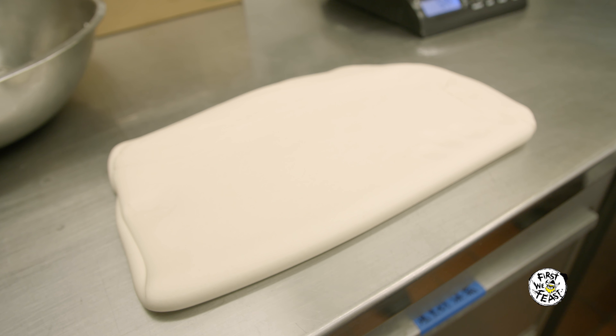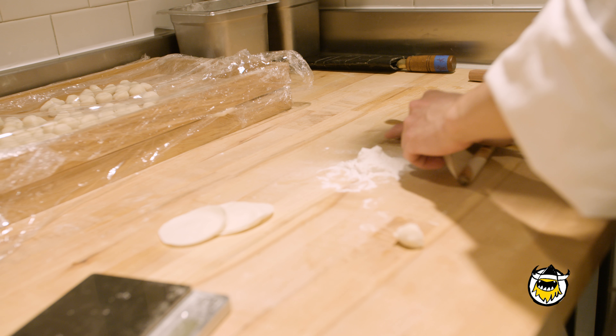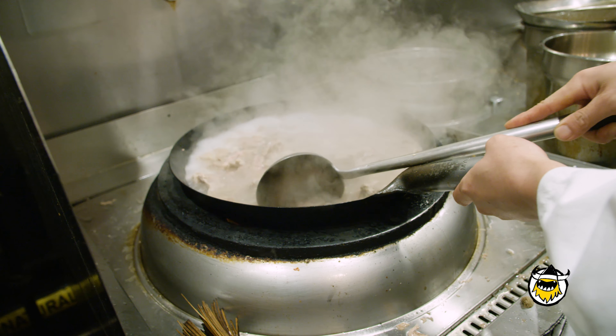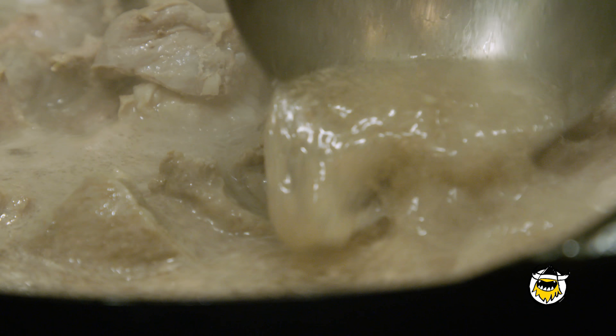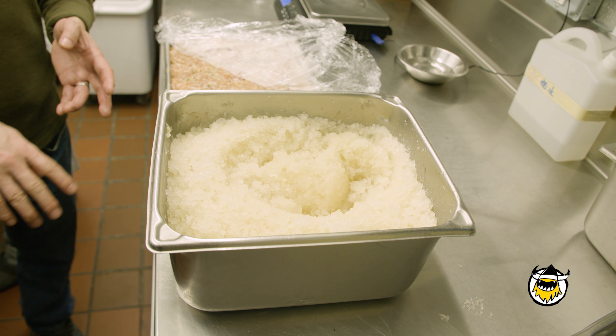After the dough's been folded over by the machine, they portion them out into individual sized discs by hand. Those are flattened and rolled out for every single dumpling. Every day they make broth that they then cool down and chill in the fridge and the freezer.